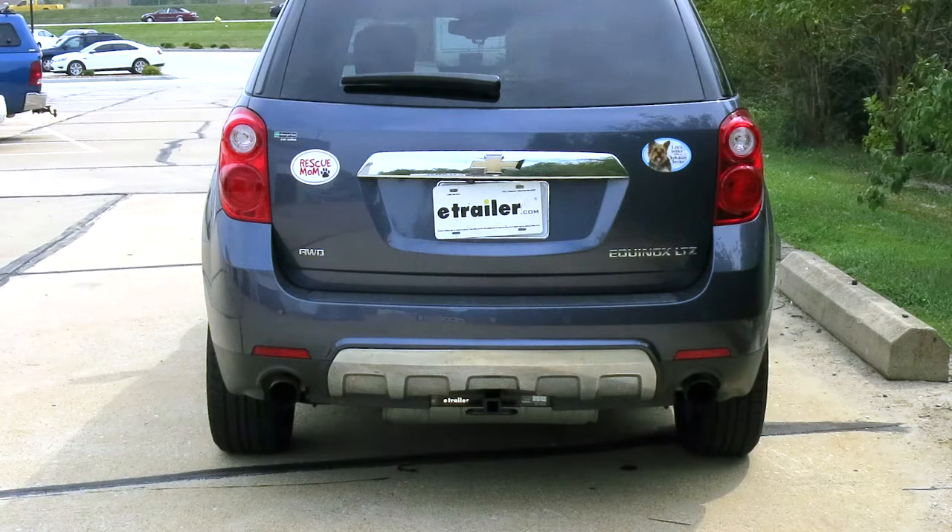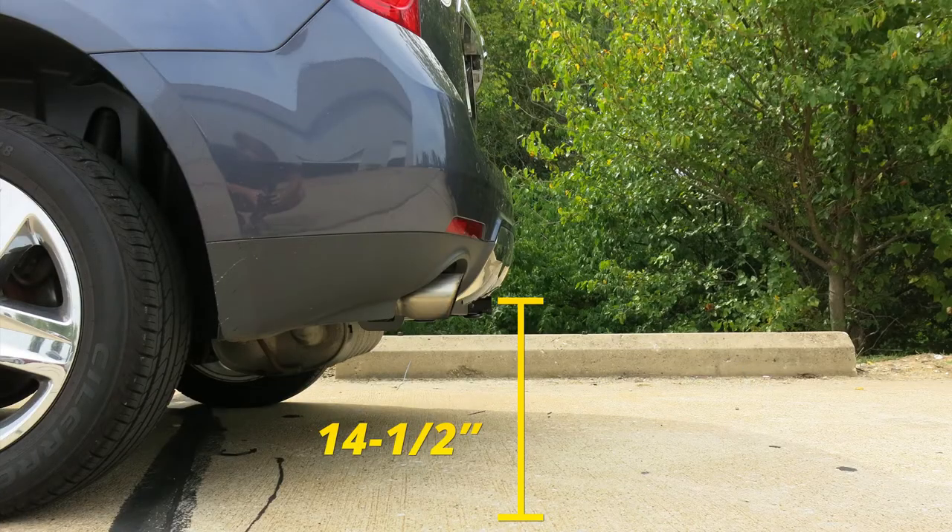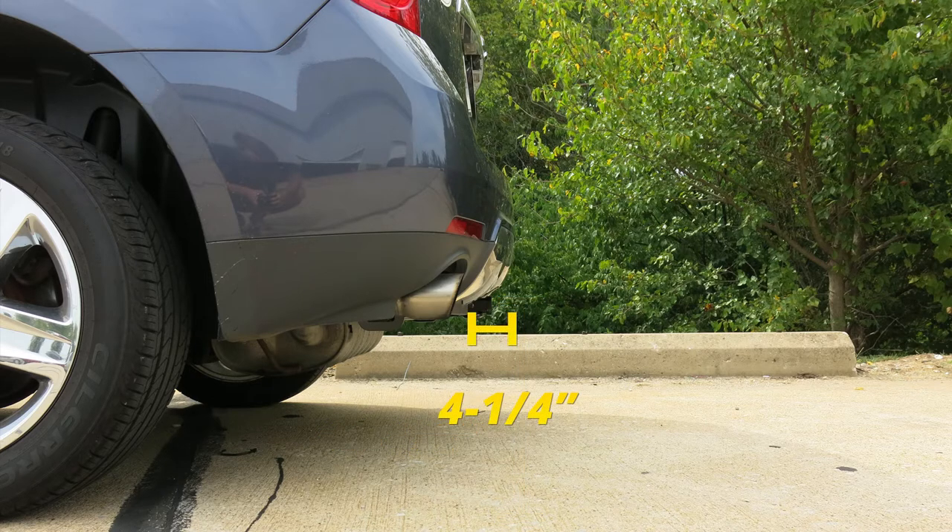A few measurements that you'll find helpful in selecting your bike rack or hitch cargo carrier: from the ground to the inside top edge of the receiver tube opening, we've got about 14 and a half inches. Then from the center of our hitch pinhole to the outermost edge of our bumper, it's about four and a quarter inches.